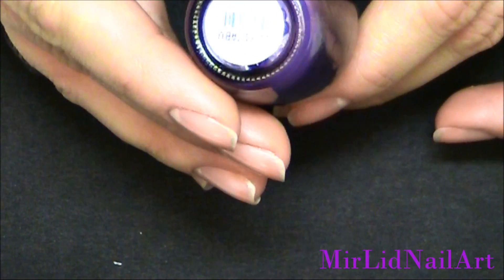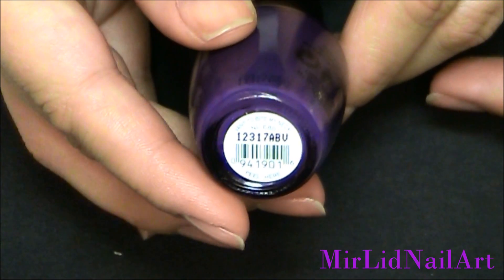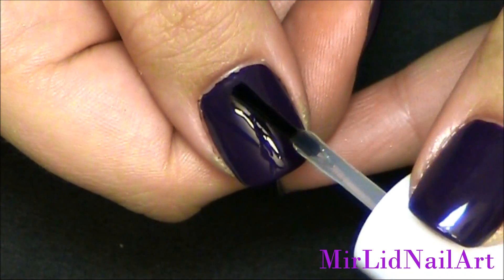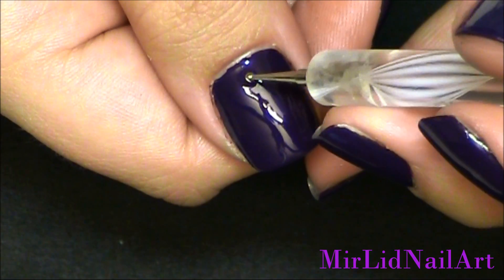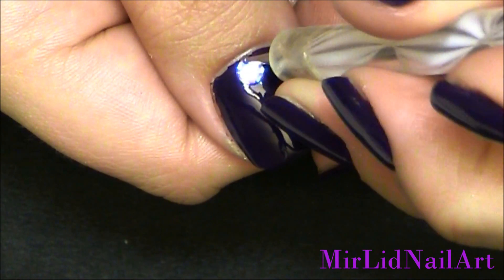This one is called "Want to Bite My Neck" and I will apply two coats all over all of my nails with this polish. Now that I have my purple nails, I'm gonna pick out some clear nail polish and apply a dot right up by the cuticle area, and right here I'm gonna place a four millimeter rhinestone.